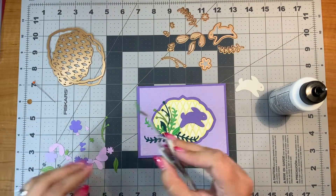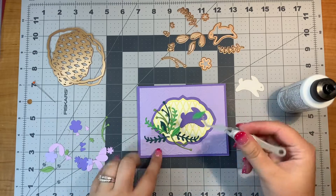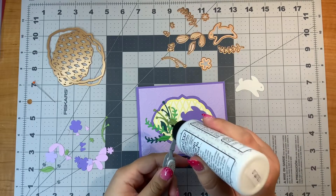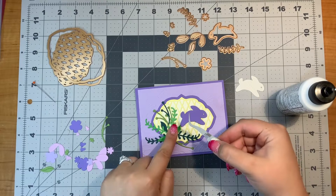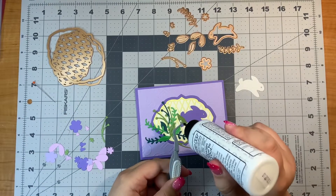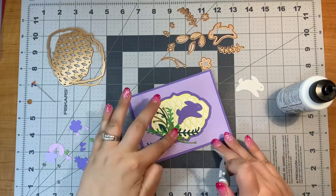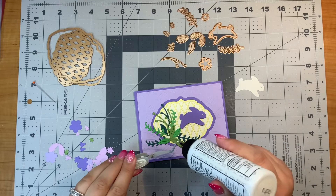I find it really relaxing adding on die cut pieces like this and building little floral areas because it just kind of reminds me of flower arrangements. I think that's kind of a fun thing to do. I don't do it very often at all, but I love when flowers are arranged really nicely. All sorts of twigs.